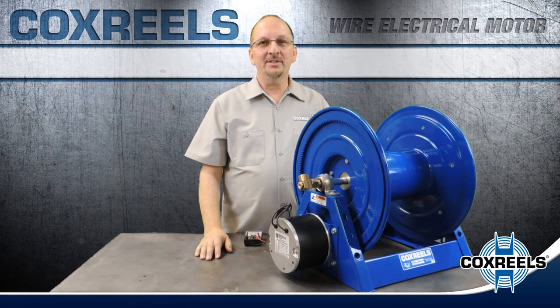Hello and welcome to Cox Reels Maintenance Tips. In this video I'm going to show you how to properly wire an electrical motor.